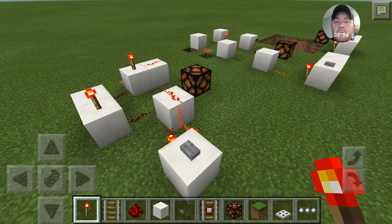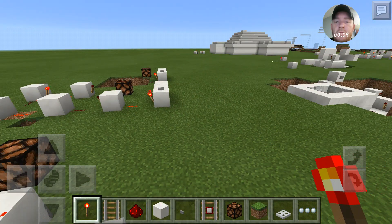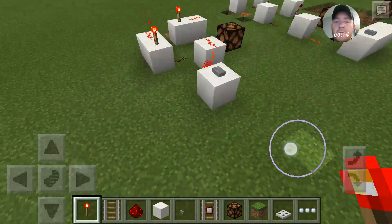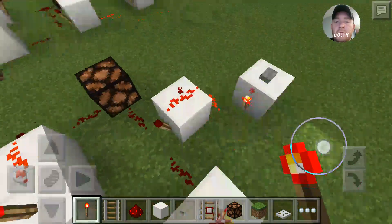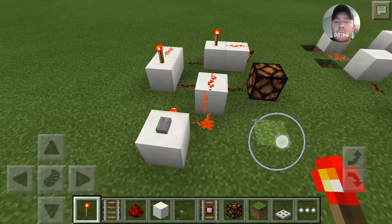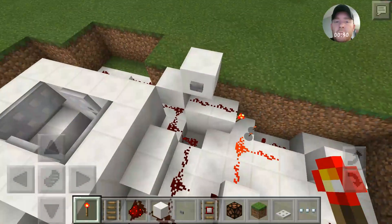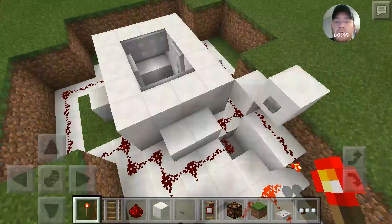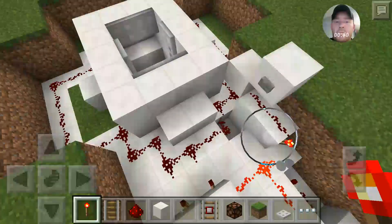Hey guys, it's JJ Jester here. I know I had said my next video was probably going to be on my castle. I started working on the castle and realized I'm gonna have to completely overhaul it for what I want, so I decided to come back to the flat world, and this is what I was going to put in it - which brought me to do a pulse extender.